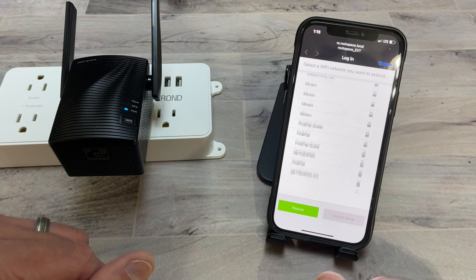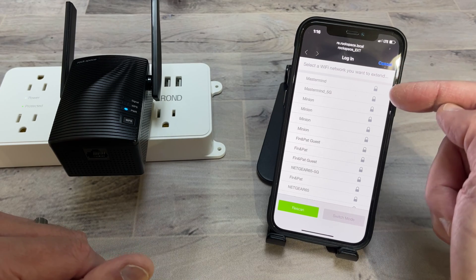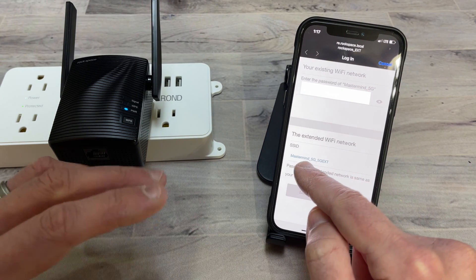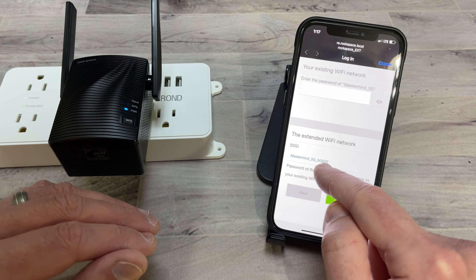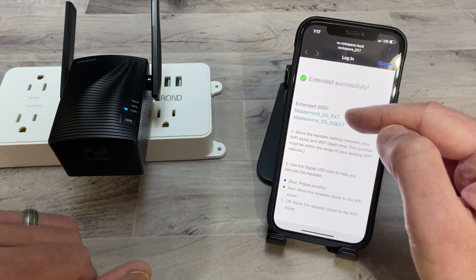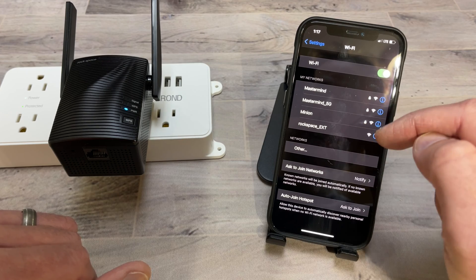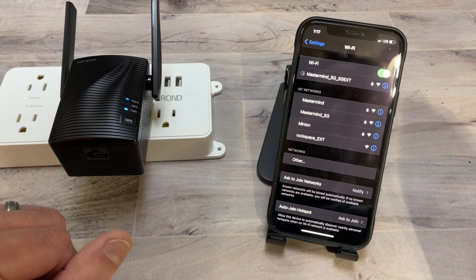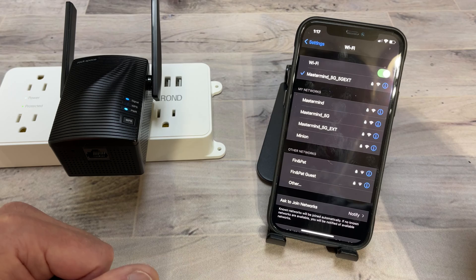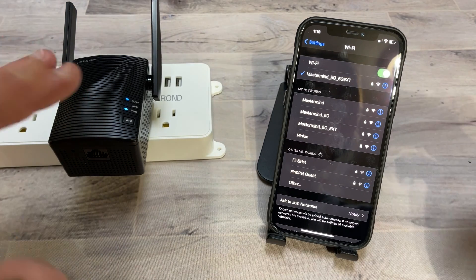It will scan for Wi-Fi networks. Choose the Wi-Fi network of the router you want to use — in this case, I'm selecting mastermind 5G and entering that password. It makes the Wi-Fi SSID the same name but adds '5G ext' to it. Click extend. Once extended successfully, the top network 'mastermind 5G ext' is the 2.4 GHz and 'mastermind_5G_5G ext' is the 5G extension. On the extender, the signal LED is blue telling us we have the best possible signal. The WPS button method does the same thing — it just makes it a lot easier and quicker to set up.